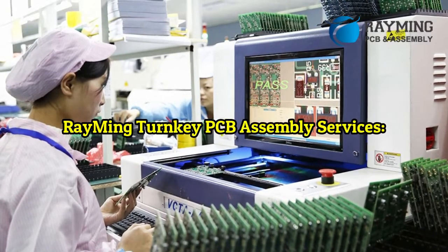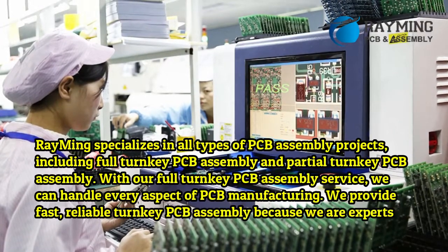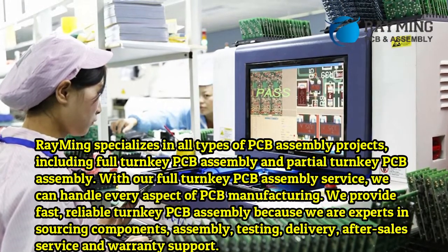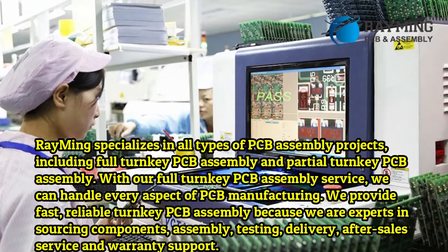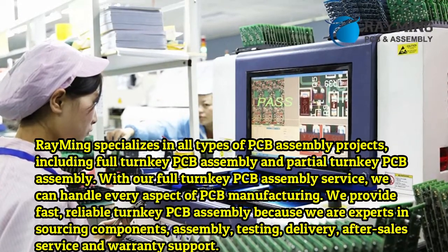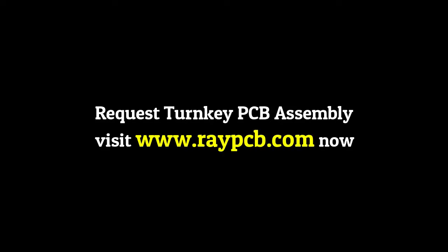Reiming turnkey PCB assembly services. Reiming specializes in all types of PCB assembly projects, including full turnkey PCB assembly and partial turnkey PCB assembly. With our full turnkey PCB assembly service, we can handle every aspect of PCB manufacturing. We provide fast, reliable turnkey PCB assembly because we are experts in sourcing components, assembly, testing, delivery, after-sales service, and warranty support.